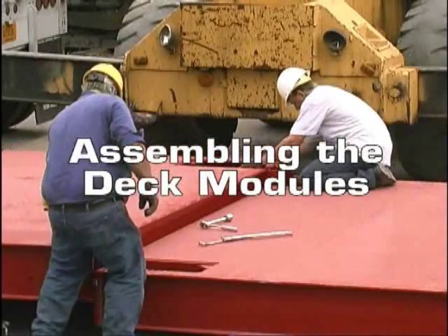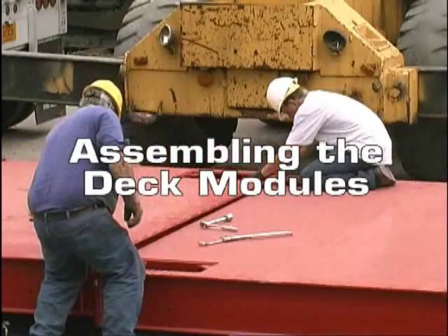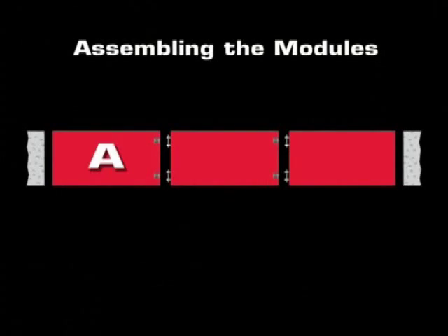Assembling the Deck Modules. Deck modules are designated as A, B, or C. All two-module scales have an A and C module, while longer scales with more than two modules have one or more B modules.